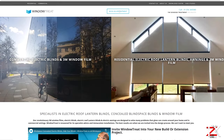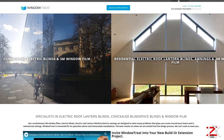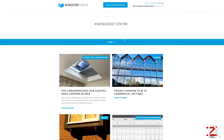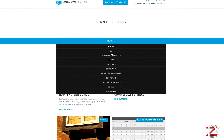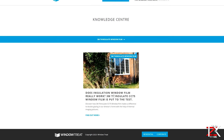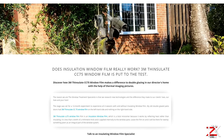If you go on windowtreat.co.uk, go to Knowledge Centre in the top right and select 3M Thinsulate Window Film. On this page it will give you more details and tests that were carried out using the Thermal Imaging Gun.